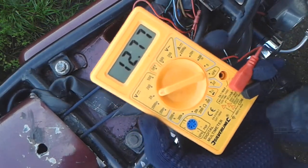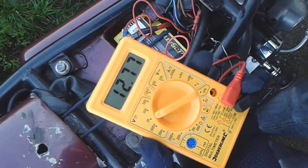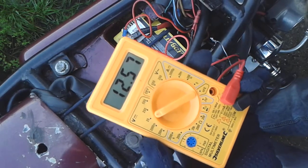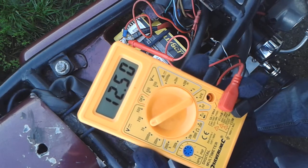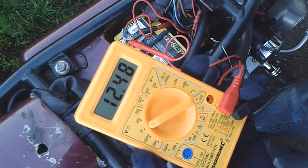12.77. Ignition on. Well, that's down to 12.5 already.